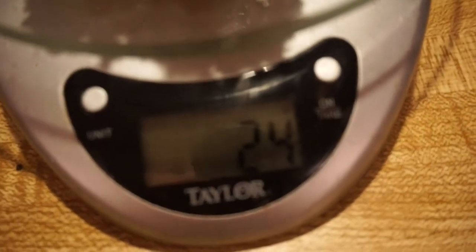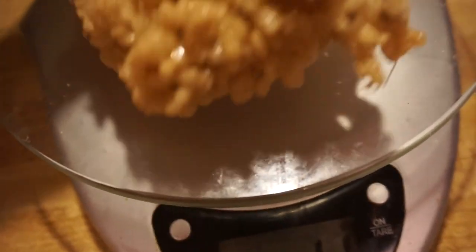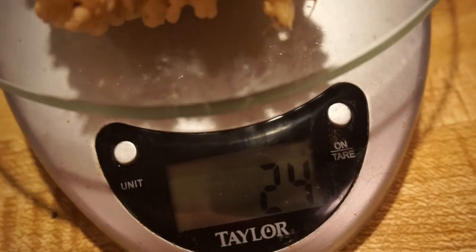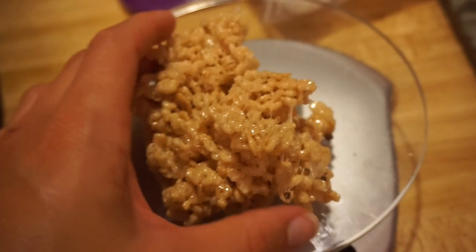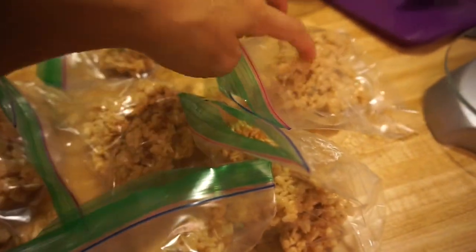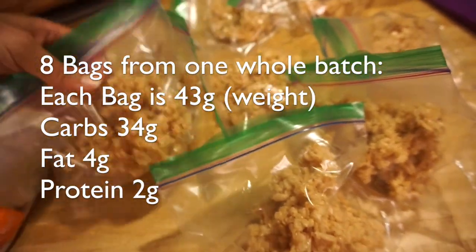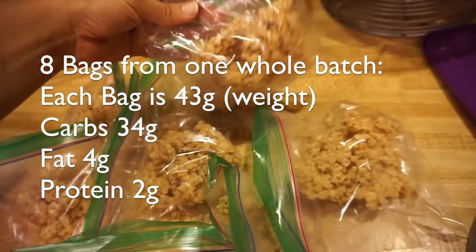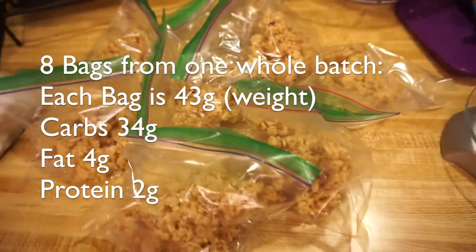You put it on there — just over 22 grams, so that's 24 — and you take out or add in however many grams you're going to eat. That's how I measure my rice krispie treats for my pre-workout. They are all measured out: one, two, three, four, five, six, seven, eight bags — 43 grams each for my pre-workouts. I'm gonna make more!